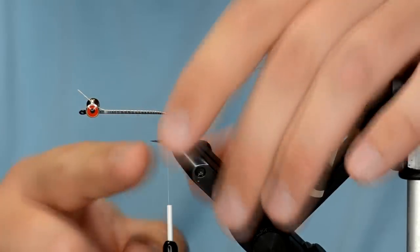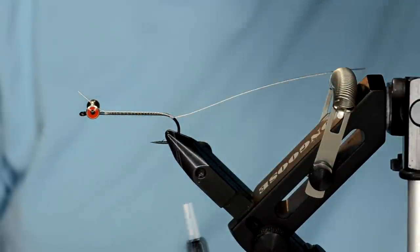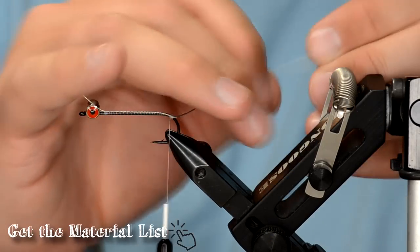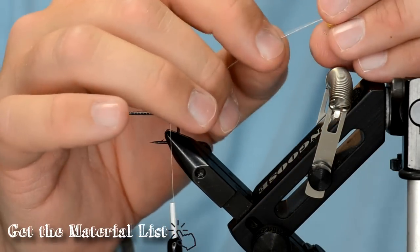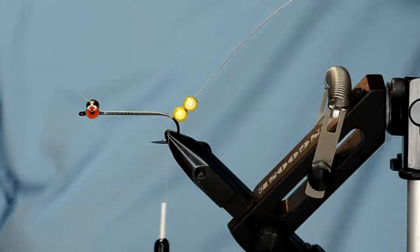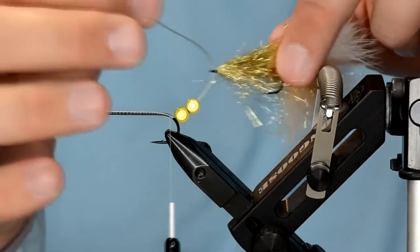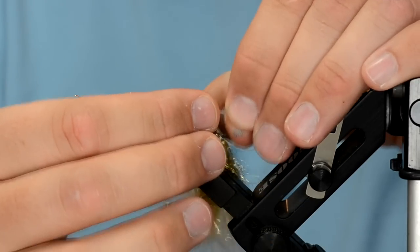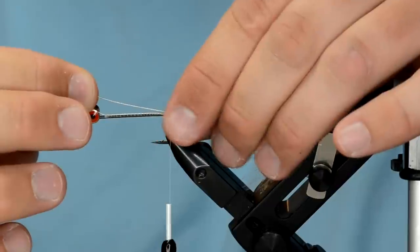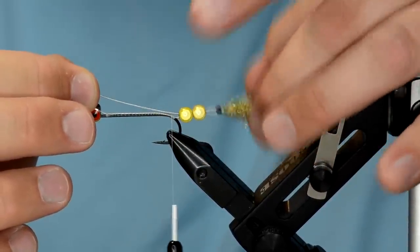That will help so your back half of the fly doesn't hang up on the front half. For the separating beads we're going to put two articulation beads in nuclear corn color — a yellow coloration. When you pull the back half through, make sure the beads have a little bit of play; you don't want it too tight or the back half won't move as much.